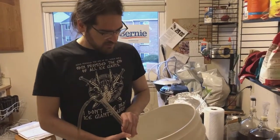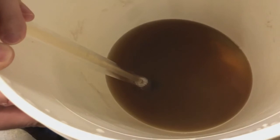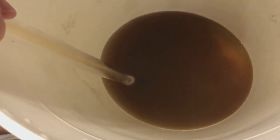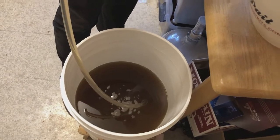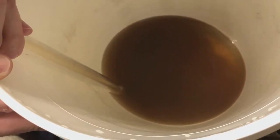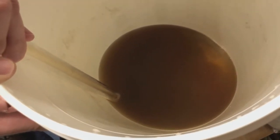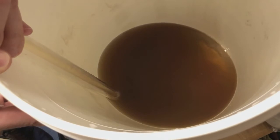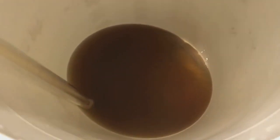We're closing in on the end, so the bucket's running low and you'll notice I've tilted it to get a little more beer and to avoid the muck at the bottom. In this case this is already secondary, so the beer has been transferred from one bucket to another before. There isn't so much trub at the bottom — you can see there's a little bit of yeastiness but not a lot.